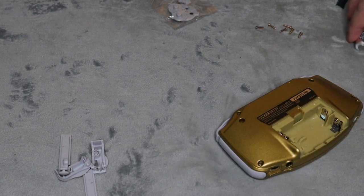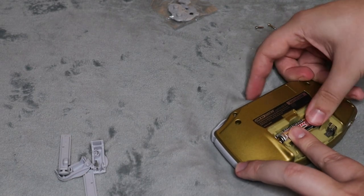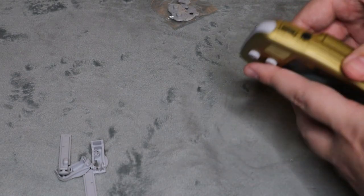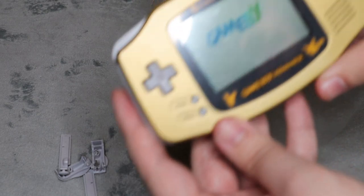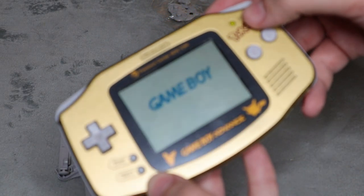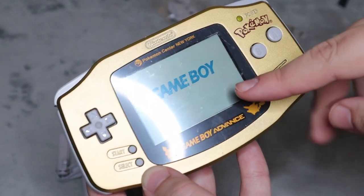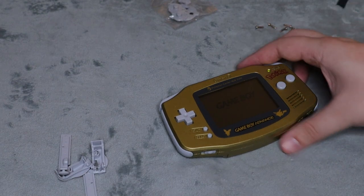And then we're going to test it out. So I'm going to put the batteries in here and test it out, make sure that it does work and it does turn on properly. Flip it over here and turn it on. Just like that, it is replaced. It does say power and it's green. Obviously I don't have a game in, so it's not going to take us into anything other than that. But as you can see here, it does work. So that is how you do the shell replacement on the Game Boy Advance.